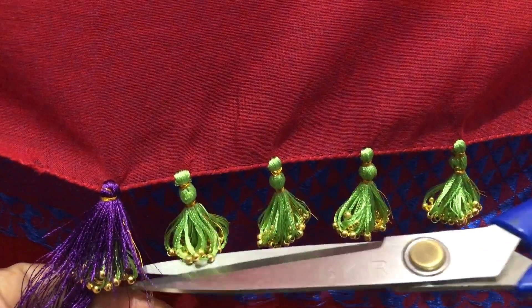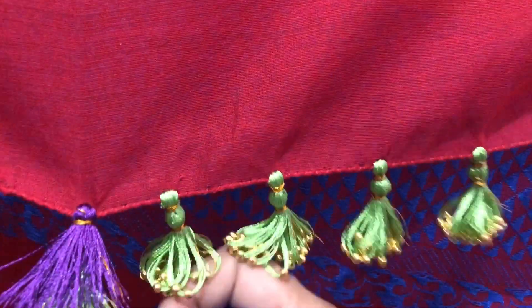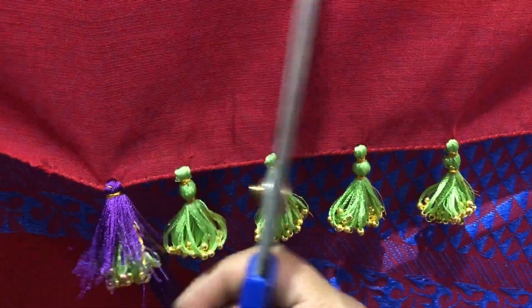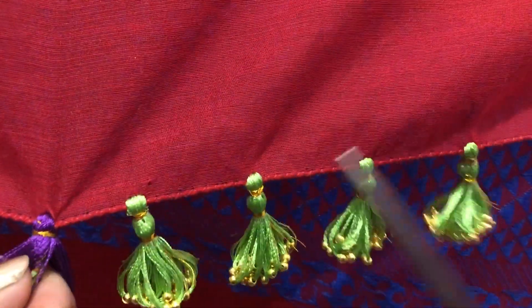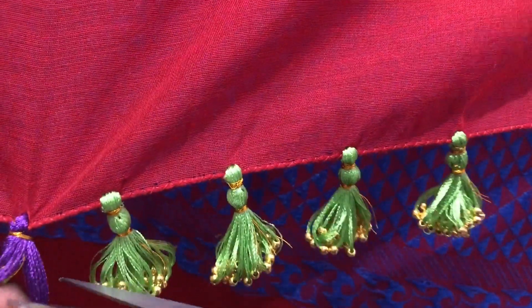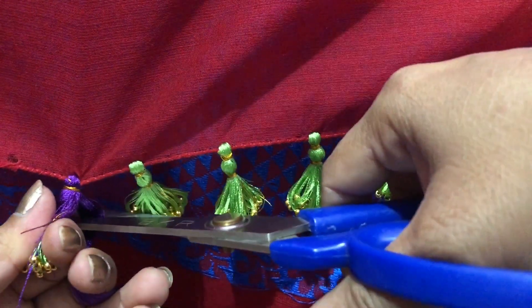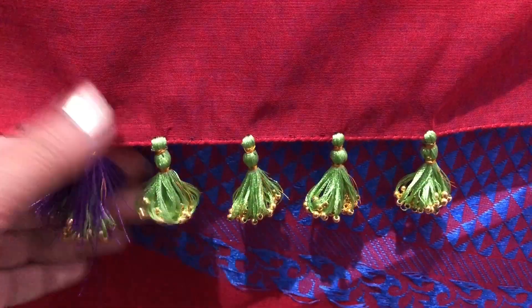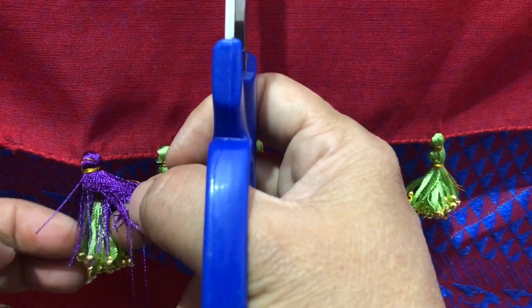I am going to cut the thread first. When I cut the thread in this case, I will cut it first, then cut the thread. Cut the short section into the short cut — cut the thread at the first cut.